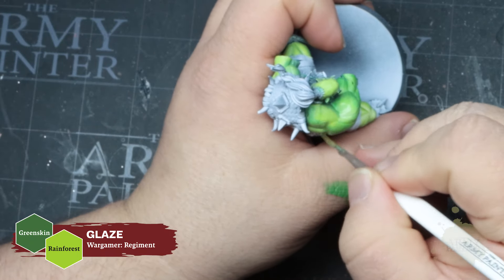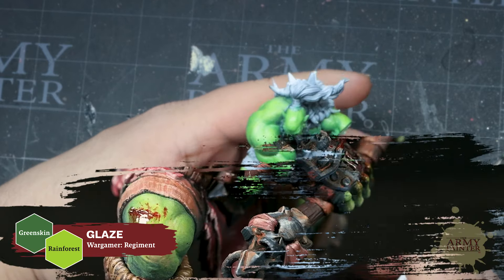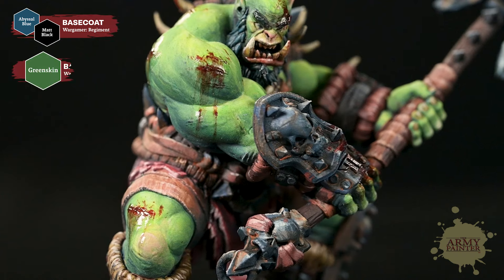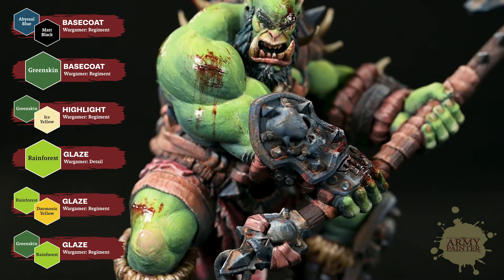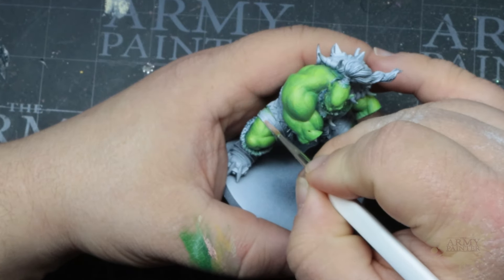Welcome back to another tutorial from the desk of the Army Painter's Lead Studio Painter Thomas Koltau. Today we're going to show you how Thomas went about painting the Fantastic Orc from Daybreak Miniatures, featured on the box art for the upcoming Warpaints Fanatic Mega Paint Set.